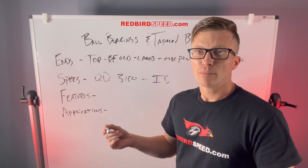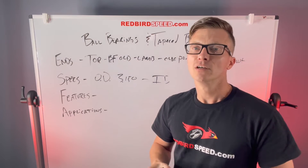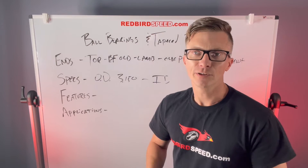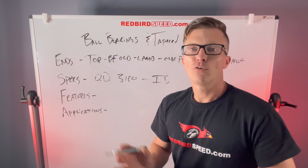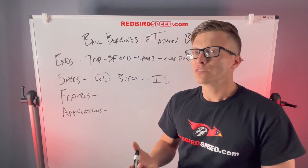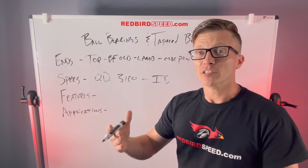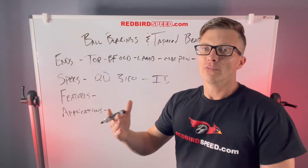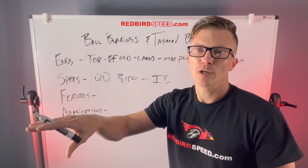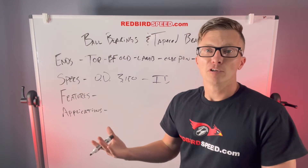As far as features on these bearings: your one-piece ball bearing is fully enclosed on both sides — you can't see the grease, it's fully enclosed, self-lubricated, no maintenance. That's going to be the most common. The two-piece taper roller bearing has an outer lip seal on the outside, sealing from the outside. Gear oil sloshes up your tubes and lubricates the bearing. So there's a difference in design there.